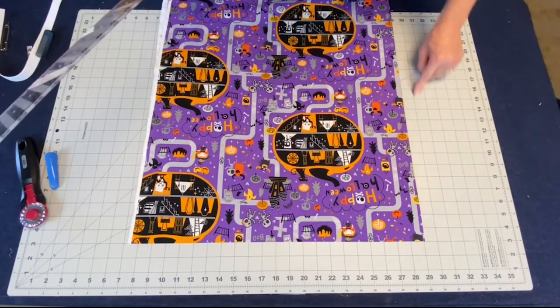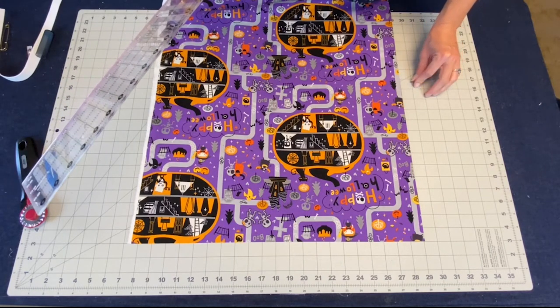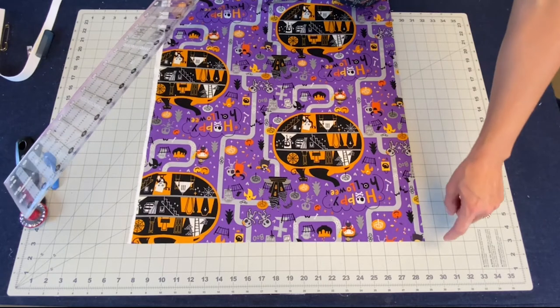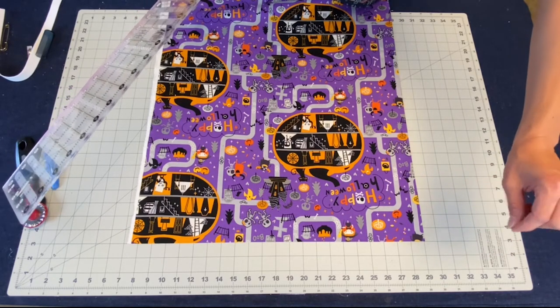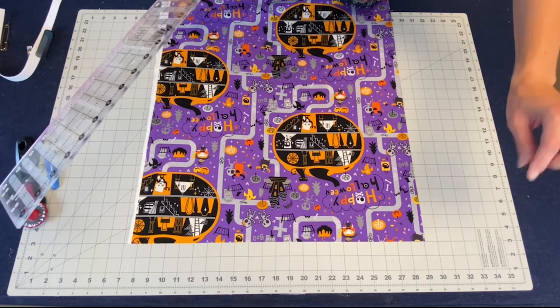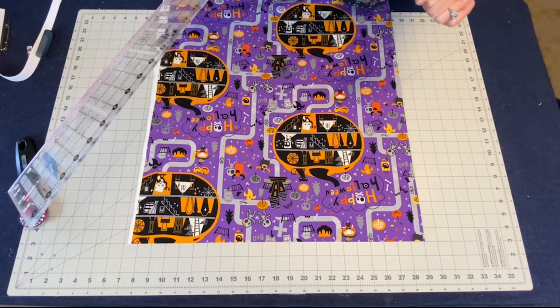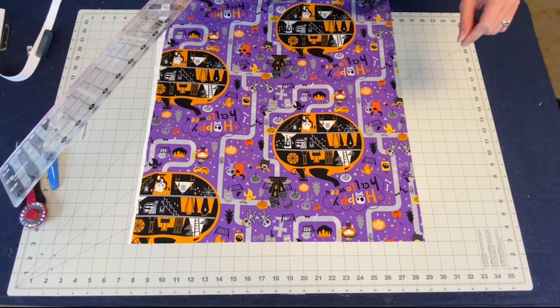Now we need to know our length. The finished skirt length is going to be 12 inches. However, it will be attached to our inside piece because this is a double layer, so I have a half inch there, and then we're going to do a little half inch ruffle at the top. So I need to add an inch to whatever my desired length is — now we will have 13 inches as our length.